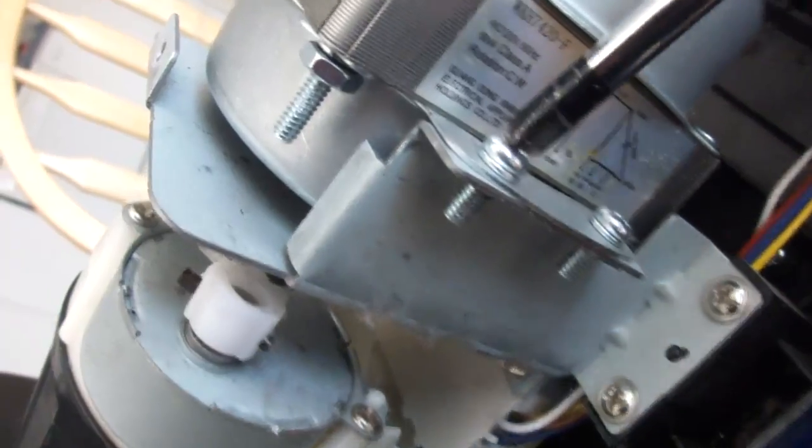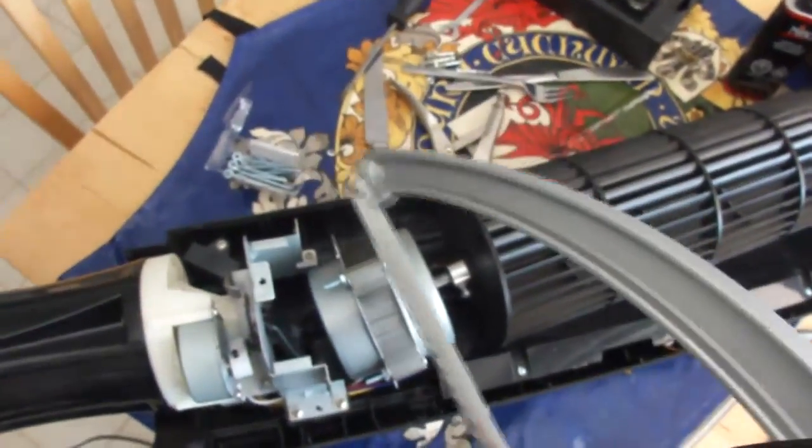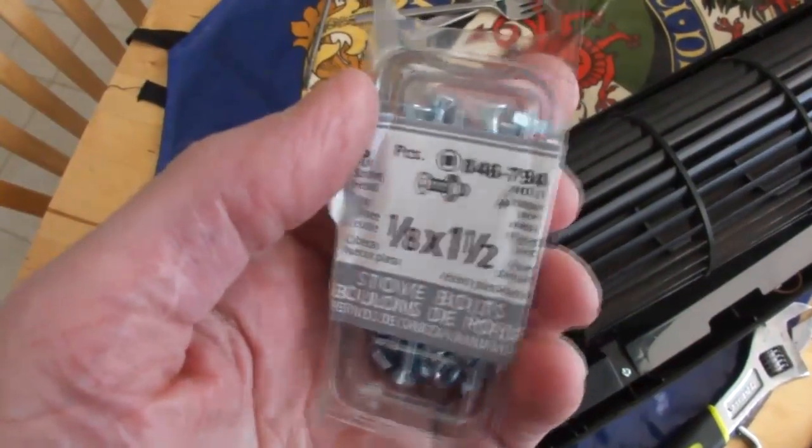Now, this is the awkward part. I found that the motor bolts had thread lock on them, so I was forced to cut them off with a saw, knowing I'd have to replace them with new ones later.